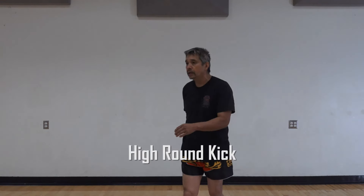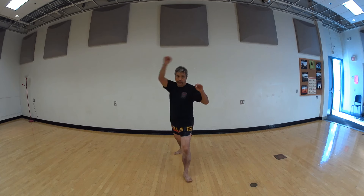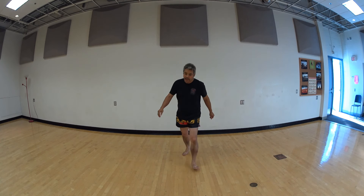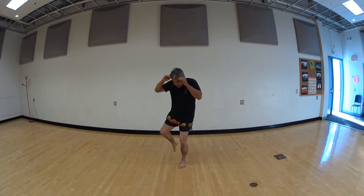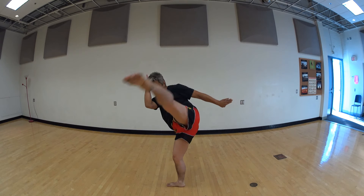We know our high kick. When we perform a high kick, we're going to raise the knee as high as we can. When we kick up — boom — we get a good high kick. Don't try to scoop the high kick from low. Have the knee chambered high, as high as you can. The higher you have it chambered, the higher you can kick.